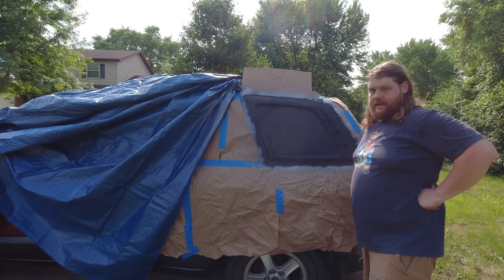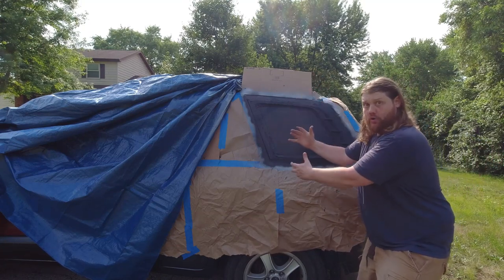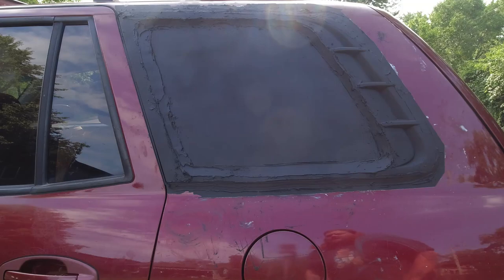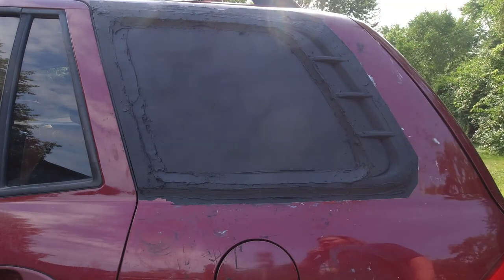Let's go ahead and do the big reveal to see if it looks like a brand new car. There you have it — look right there. You can't see nothing through there. I mean, I think I paid $15 to $20 for the fiberglass.